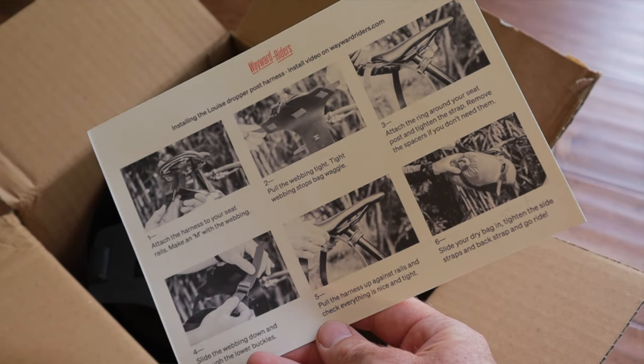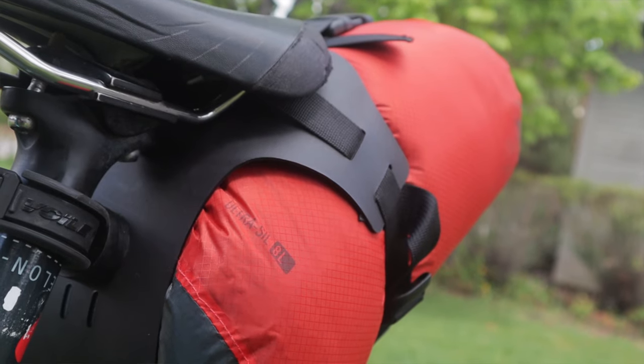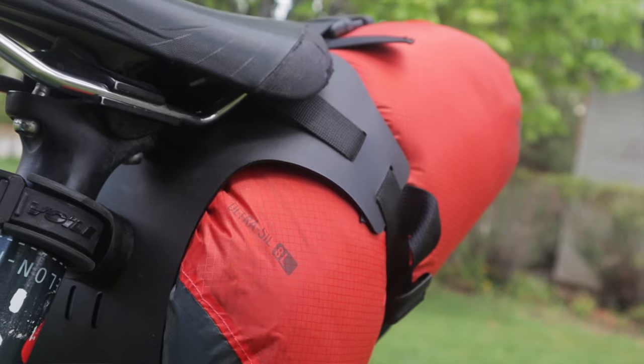The Louise comes with installation instructions and there's also a video on their website. It's quick, intuitive, and easy to swap back and forth between bikes. Once mounted I tested the cradle with two different dry bags I already owned: a 5-liter Outdoor Research dry bag and an 8-liter Sea to Summit bag weighing a scant 35 grams — a crazy light 200-gram total weight for an 8-liter capacity option.